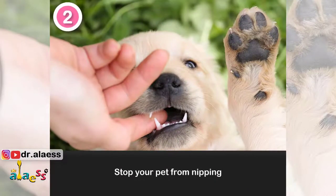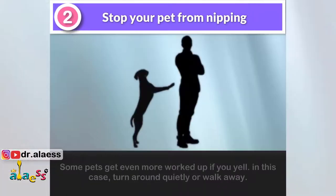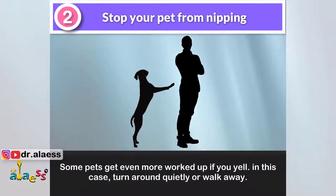2. Stop your pet from nipping. You can teach your pet that biting hurts with a loud, high-pitched "ow" if he bites you. Then give him a treat or verbal praise for backing off. Some pets get even more worked up if you yell — in this case, turn around quietly or walk away.